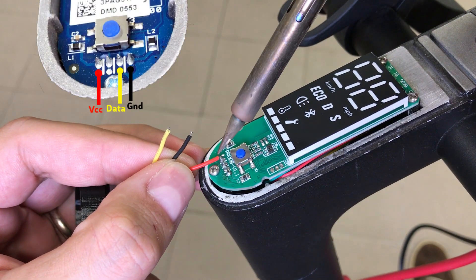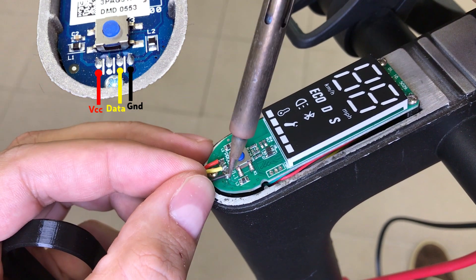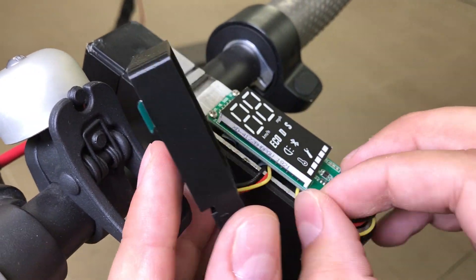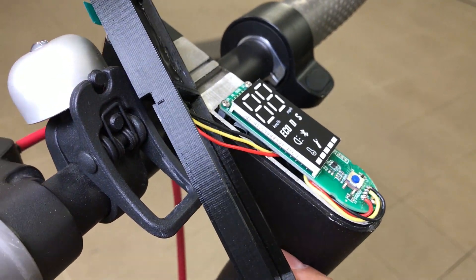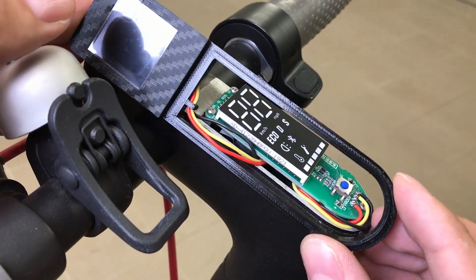After that, solder three wires according to the provided diagram — it is the same as for the regular M365 scooter. Now the tricky part: it is needed to hide the connecting wires under the M365 Pro dashboard. Take your time and manage all wires to fit nicely along the edge and hide them under the control board.